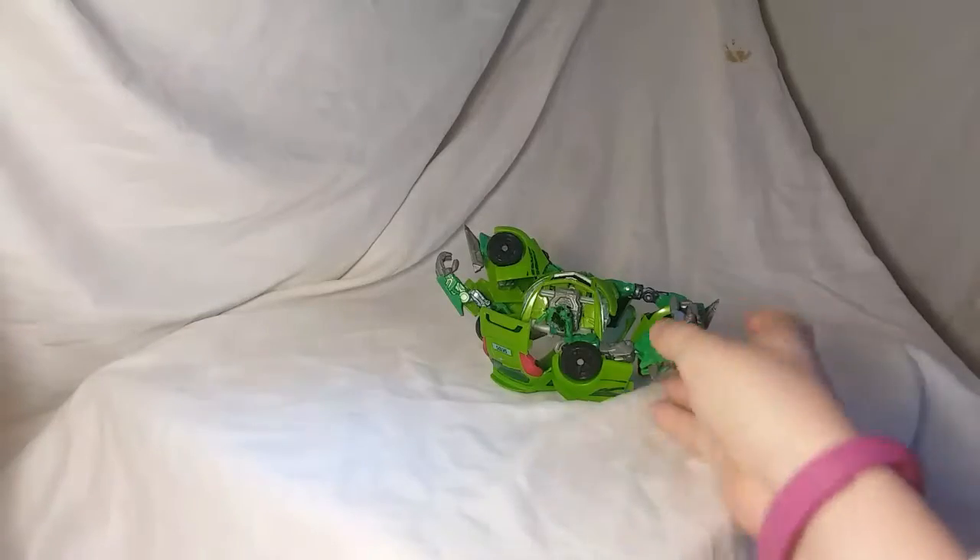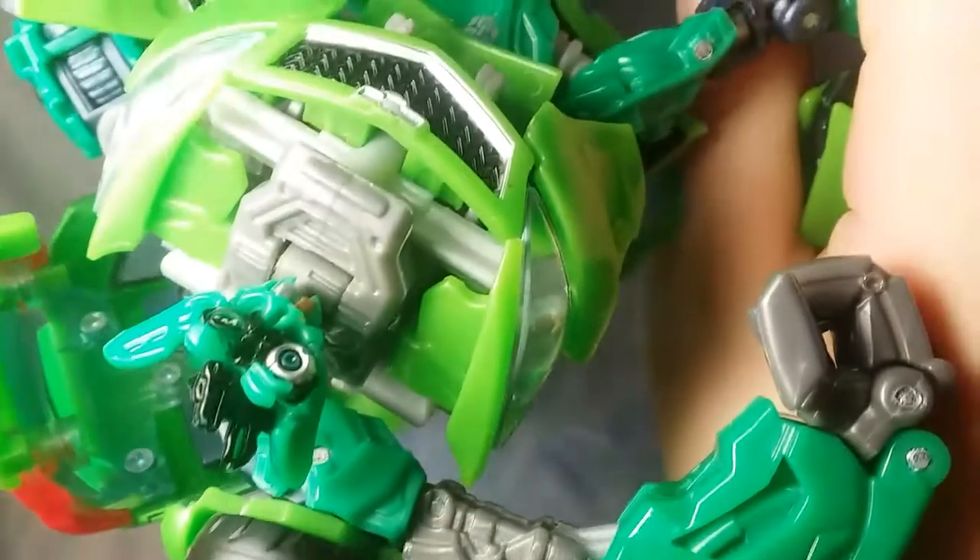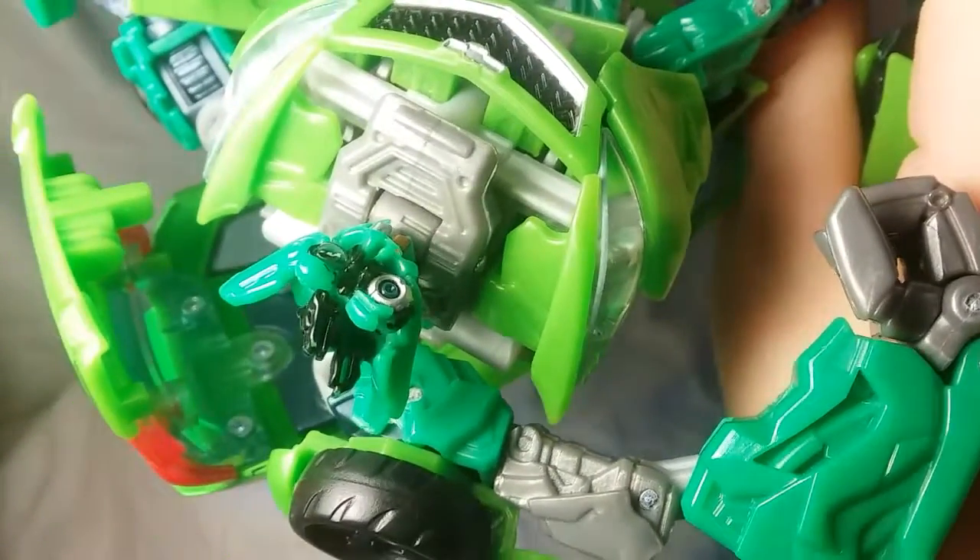This thing's a piece of crap. Even though it's a piece of crap, it has a good sculpt. That's pretty much all it has going for it. Thanks for watching, and bye!